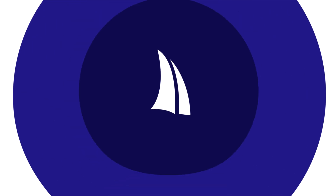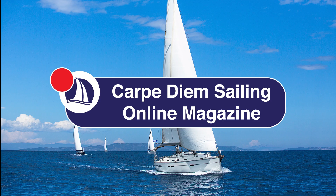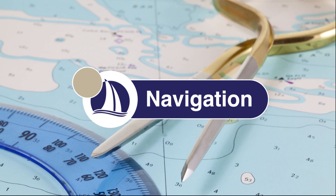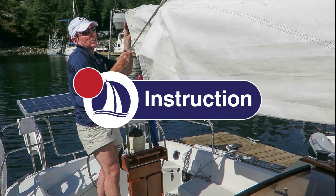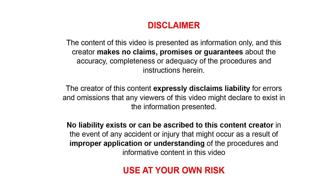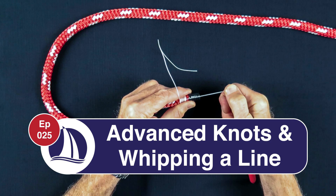Hi everyone. Welcome to Cupadium Sailing. My name is Marco. I'm a Sail Canada cruising instructor and in today's video I'll be showing you how to tie some advanced knots as well as whip the end of a line. Welcome to episode 25, advanced knots and whipping.